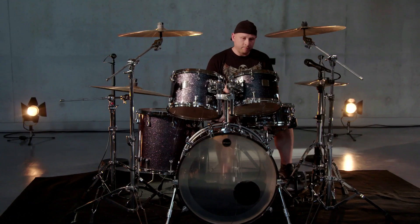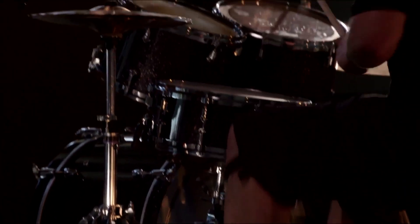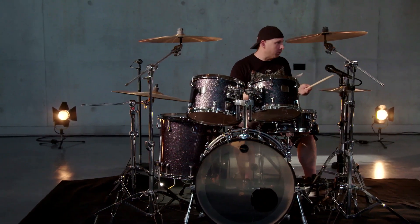What we often do is — I call it the two-surface parts. It's always between the toms and the bass drum, or snare and bass drum. You can put it on the hi-hat or whatever.